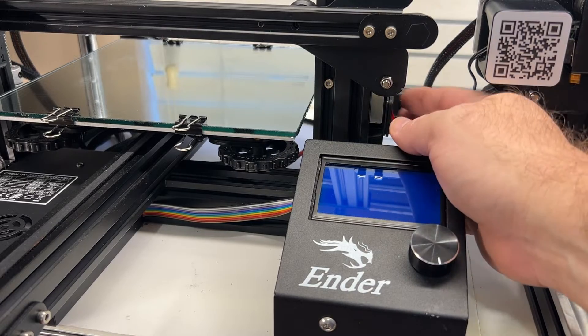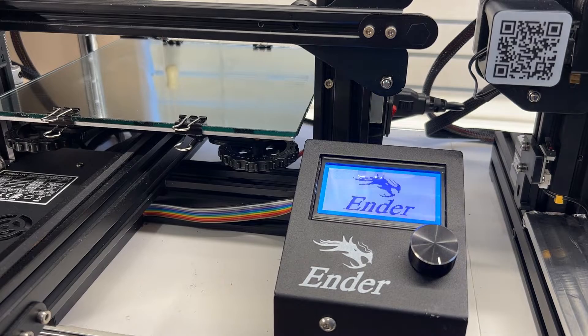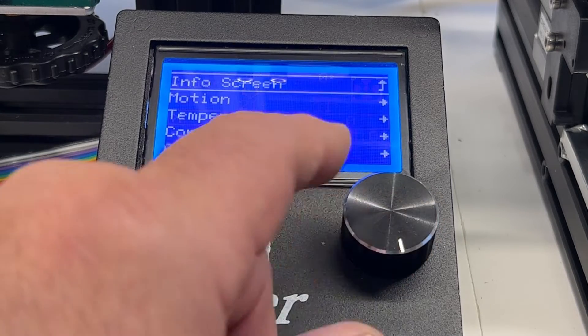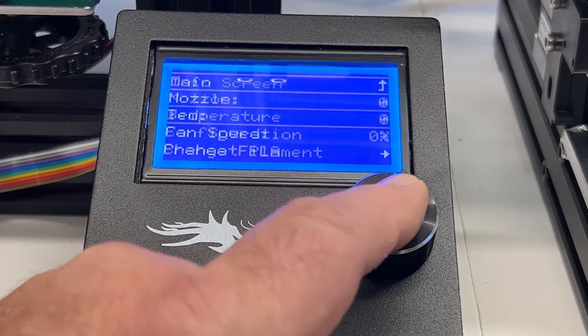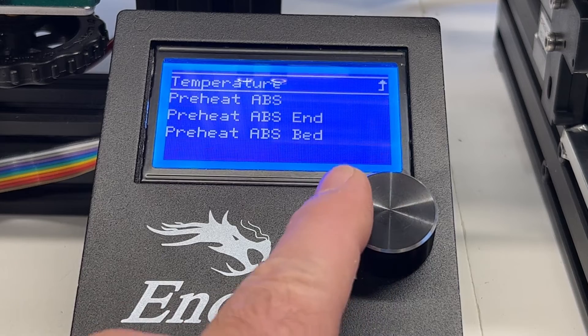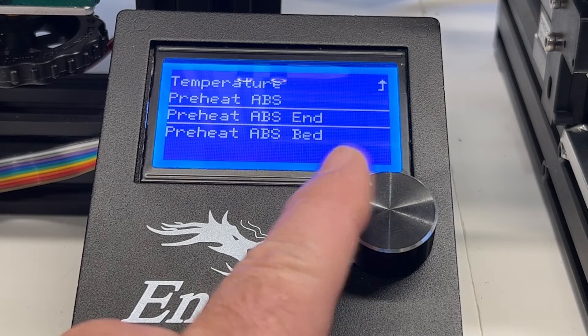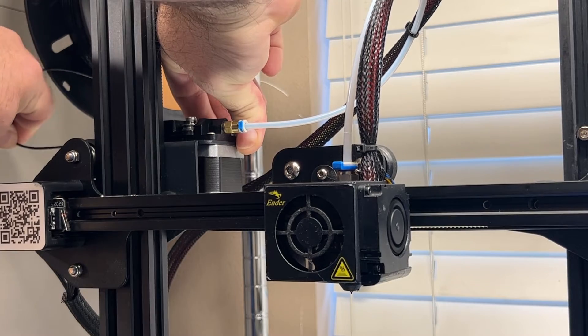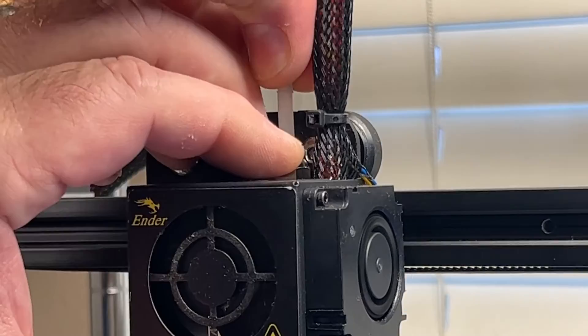Now I'll show you how I replace my nozzles on an Ender 3. First I turn my printer on and set it to preheat the hot end for ABS. I have the normal print temperature settings I use for PETG saved as my ABS preheat temperature since there is no preheat setting for PETG. Once it reaches temperature I pull my filament out of the hot end and remove the PTFE tube from the hot end.